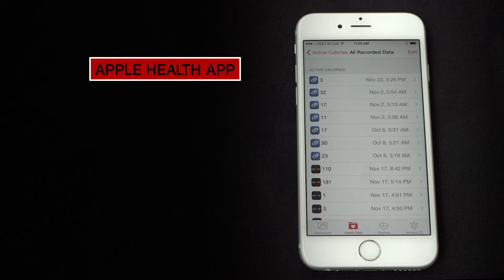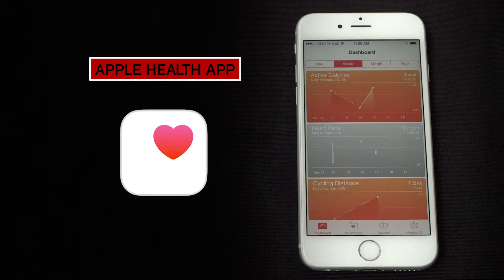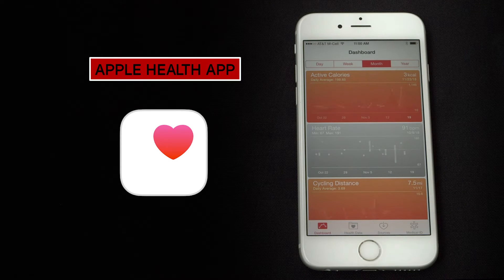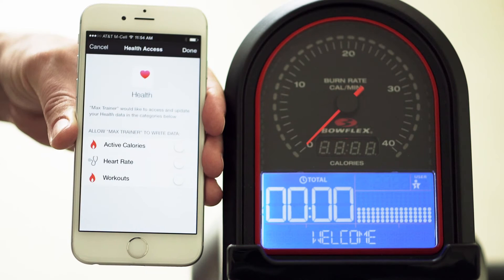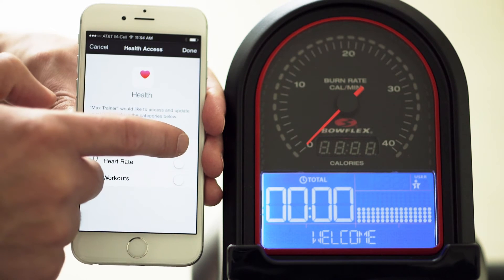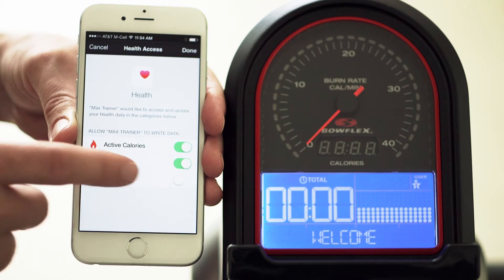The first time you sync your Max Trainer data, you will be given the option to sync your workouts with Apple's Health app. The Apple Health app lets you keep all your fitness and health information in one easy-to-read dashboard. To provide Apple Health access to your Max workouts, simply move the sliders to green for the metrics you want to track, like active calories, heart rate, and workouts.